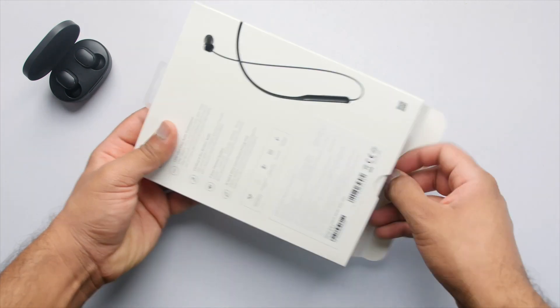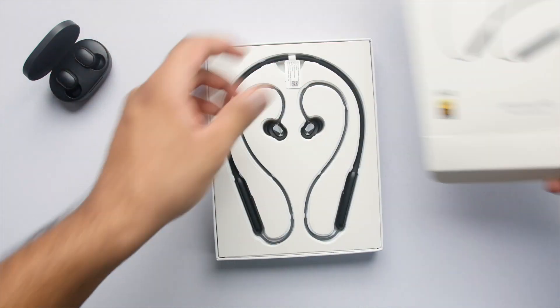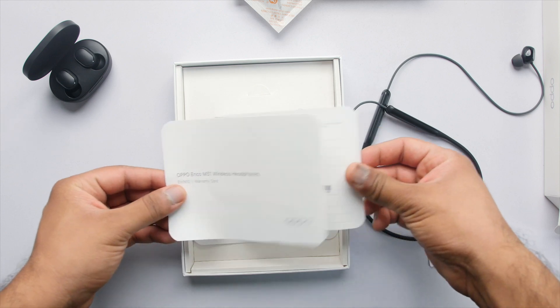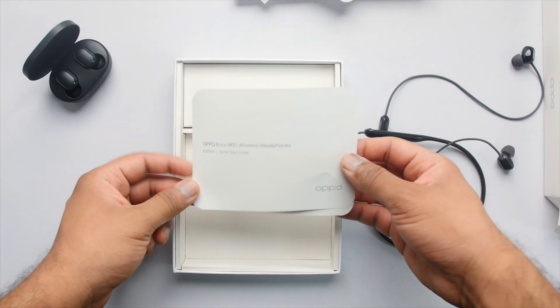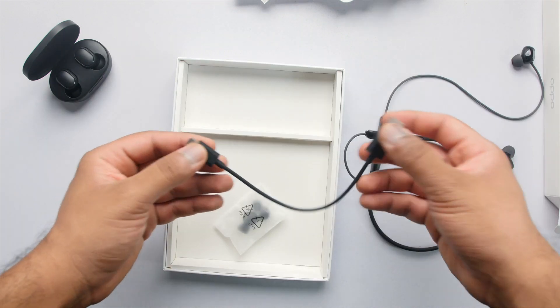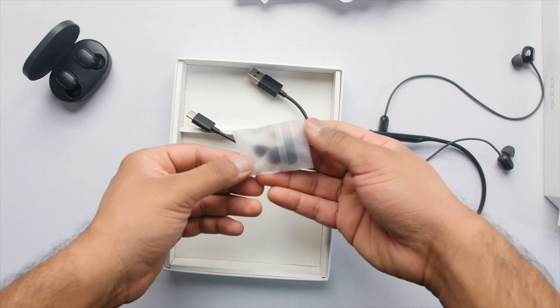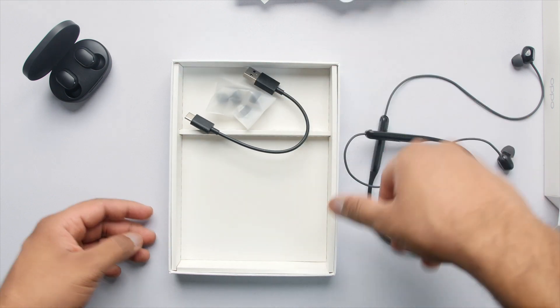Opening the box, first you get the Oppo Enco M31 itself. Next is the warranty card — it comes with one year of warranty, which is good. There's a quick start guide that explains everything really well, so do have a look at it. For charging, you get a USB Type-C cable, which is a good decision. And lastly, you get two additional ear tips so you can try all three sizes and use the ones that fit you best.